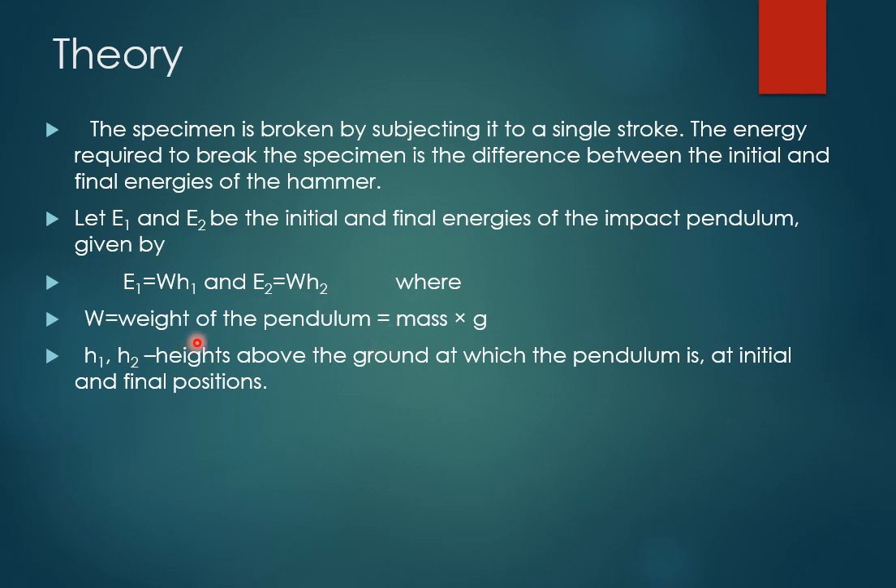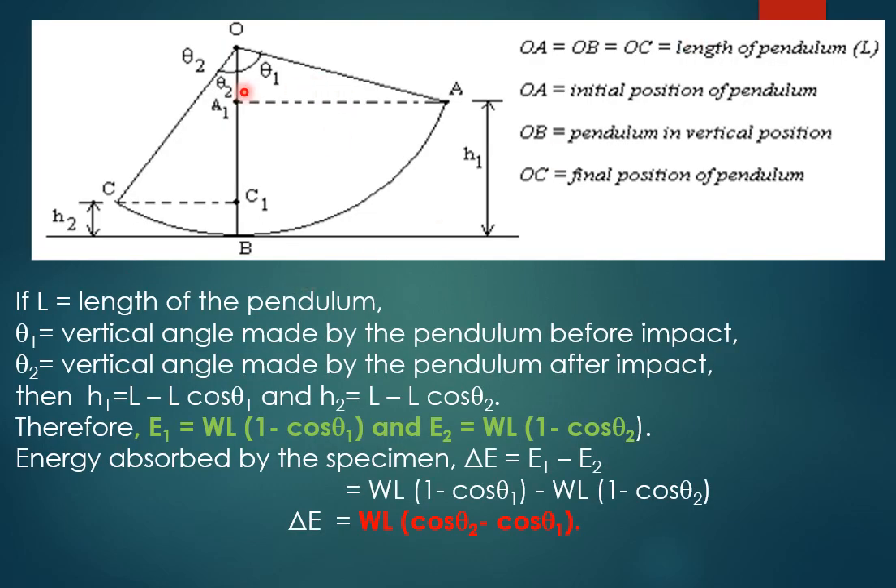E1 is equal to W×H1 and E2 is equal to W×H2, where W is the weight of the pendulum (mass times gravitational acceleration), and H1 and H2 are the heights above the ground at initial and final positions. In the schematic figure, OA, OB, and OC represent the length of the pendulum. OA is the initial position, OB is the vertical position, and OC is the final position. If L is the length of the pendulum and θ1 and θ2 are the angles before and after impact, then H1 = L − L·cosθ1 and H2 = L − L·cosθ2.